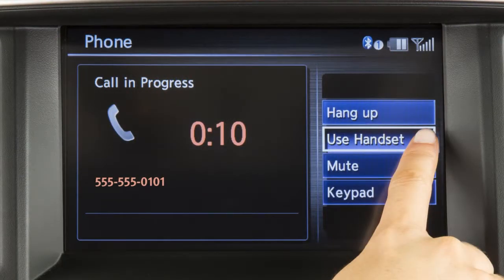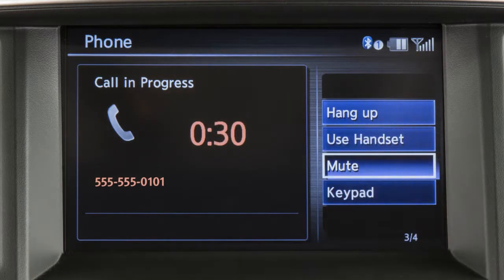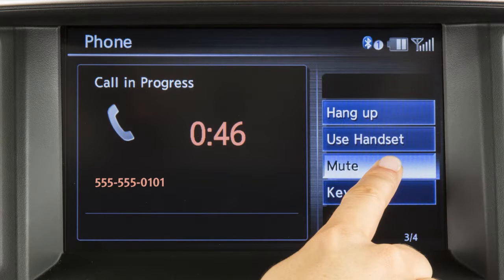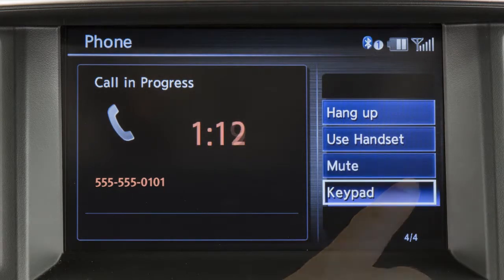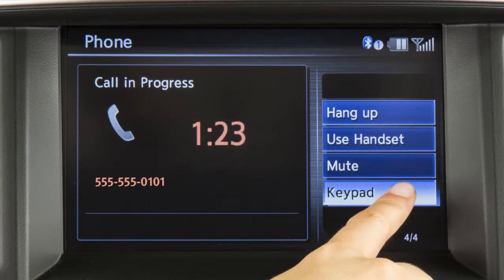While a call is active, touch use handset to transfer the call to your phone. Touch mute to mute your voice to the other end of the call. To display a keypad on the screen to input more digits during a call, touch keypad.